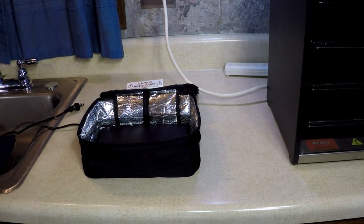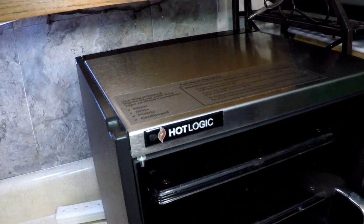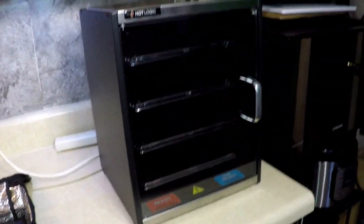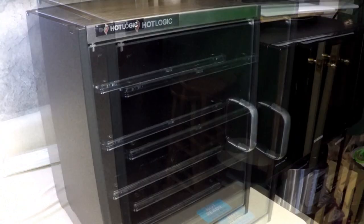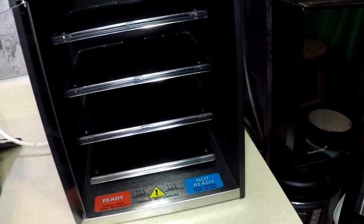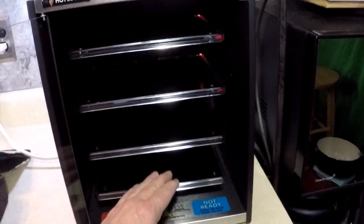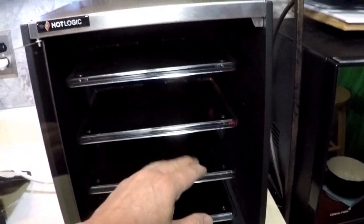Let's show you what we're going to have. Also, see this? Hot Logic HL400. This is a macro wave. This cooks by the same smart shelf technology as the Hot Logic Minis. They're color-coded in there — the lights.